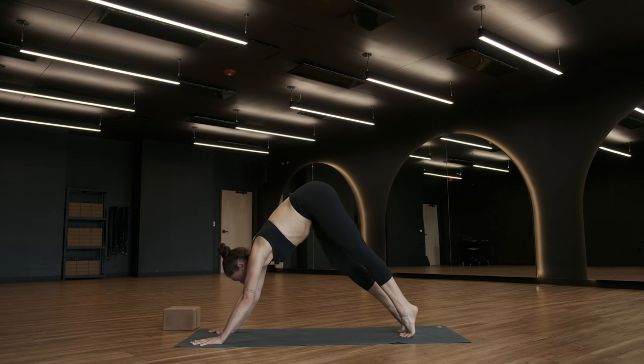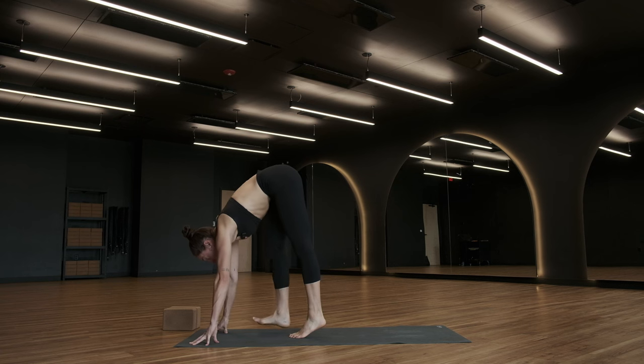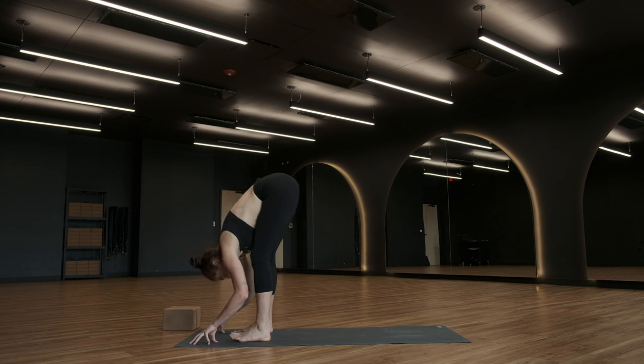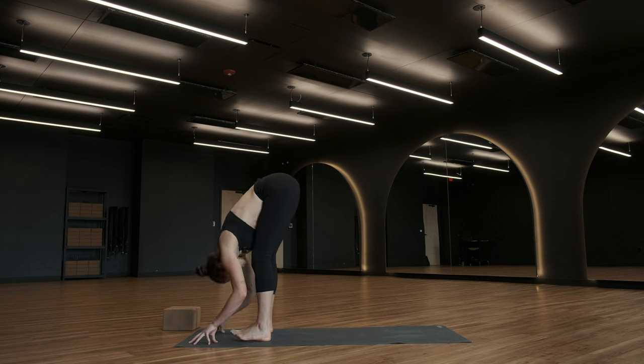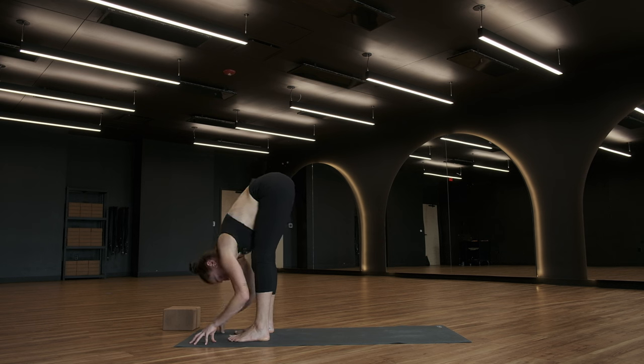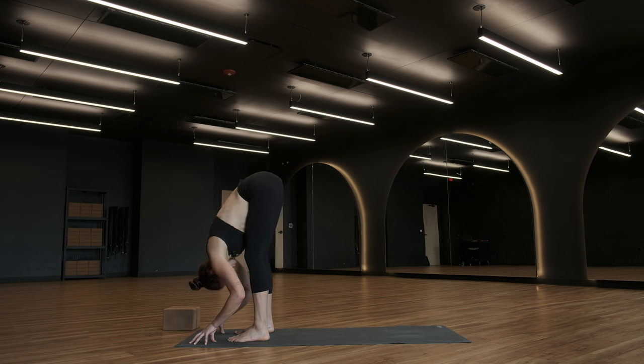Inhale, tiptoes. Exhale, walk forward. Let's come into a forward fold at the top of the mat. Take your time — the journey does not have to be fast. Once you get to the top, drape your chest over your thighs. You may deepen the bend in your knees. Allow your head to be heavy. Inviting yourself to meet whatever is in this space with you today, exactly where those things are. Accepting and embracing all parts of the journey and the process.